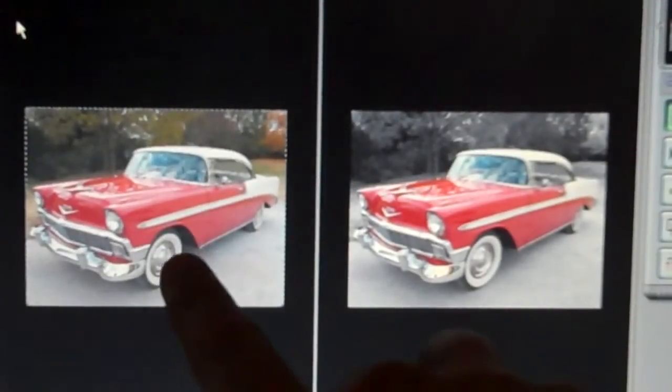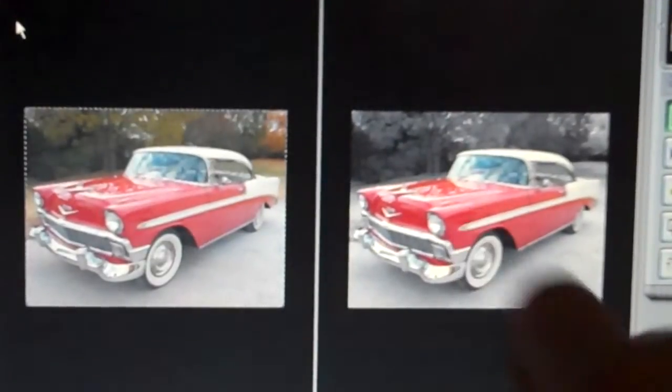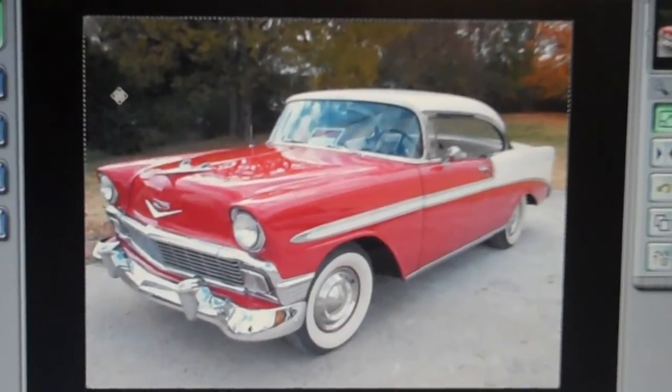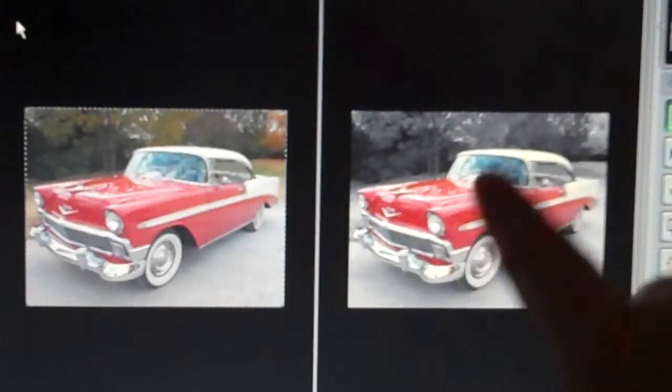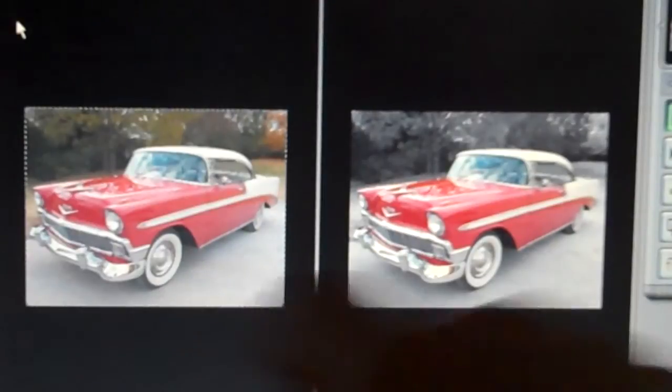In this tutorial we're going to be taking a color photograph and turning it black and white but leaving just one item in color. Here's the starting picture before it's altered. You can see when you turn the background black and white the red color really pops a lot more than in the full color photograph.